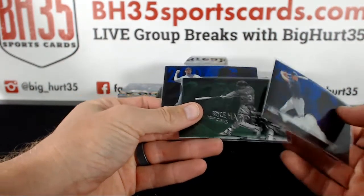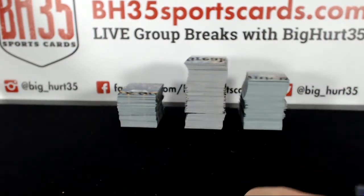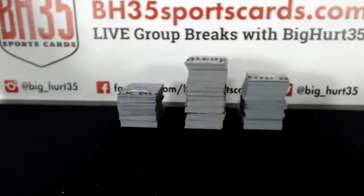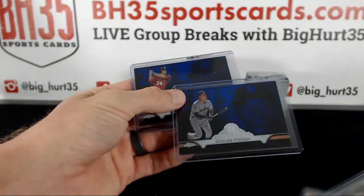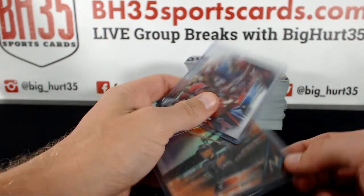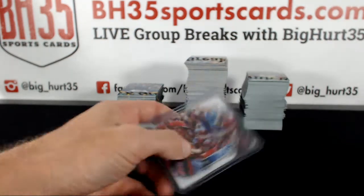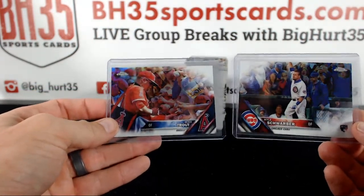Rookie of the Year Chronicles — Bryce Harper Perspectives. Had some other stuff: Bryce Harper and Carlos Correa. Orange Ichiro. Two refractor variations — Mike Trout and Kyle Schwarber.